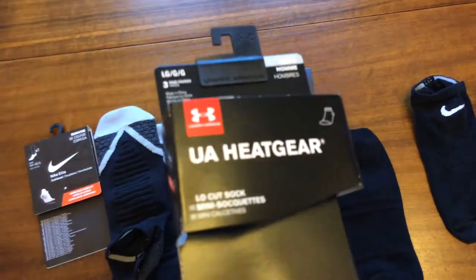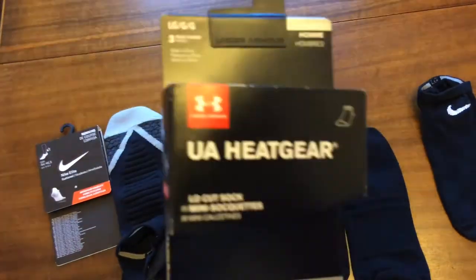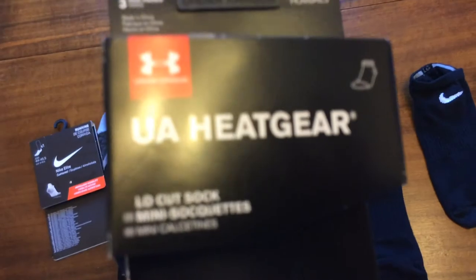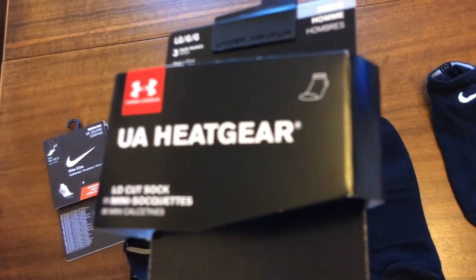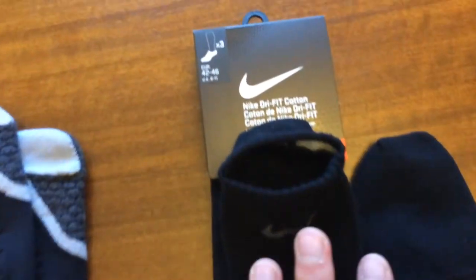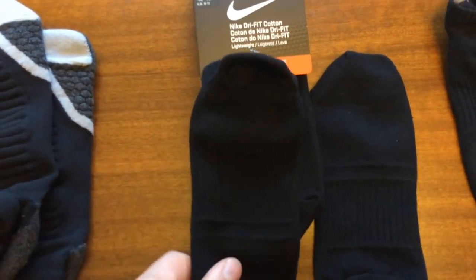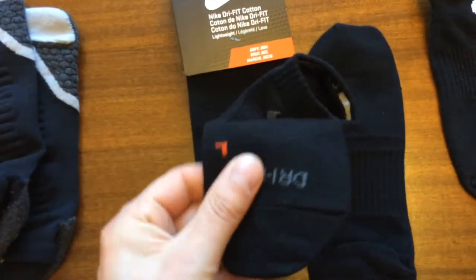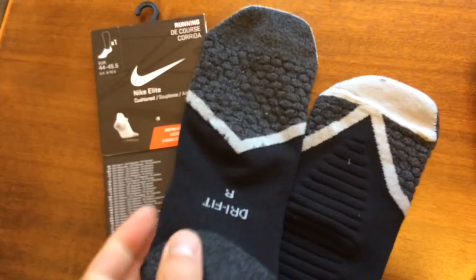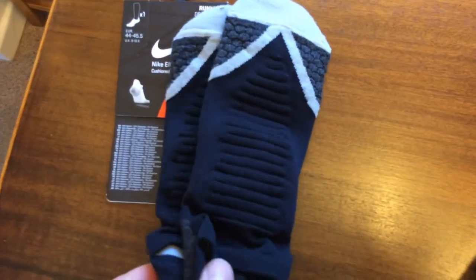A final note: I have tried Under Armour Heat Gear socks and wasn't very impressed — the wicking seemed to get quite wet and stay wet. The caveat is I've only tried that one model in the range, but I'm quite happy with the Nike products. If I was going to buy more personally, I would buy the Dry Fit Cotton — medium performance, medium price, and very good value. I may be tempted to buy a few more Elites for long tracks, though the price is quite steep: £10 a pair is equivalent to about $15 or $16.